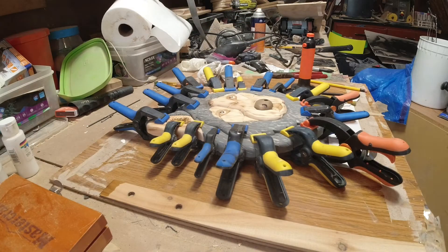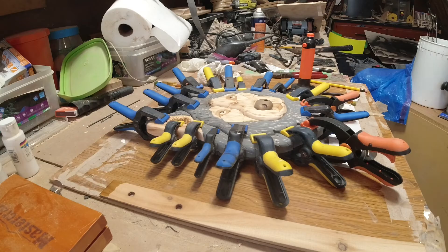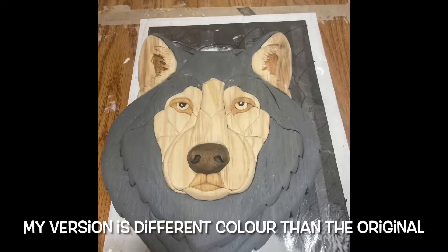What we have here is a wolf intarsia that I did over the past weekend. I didn't get a whole lot of video of it — I was trying to be a bit of a rush to get it finished. Basically what I have done is I have the backing glued to the pattern and it's ready to take off now. The next stage after this will be varnishing it.